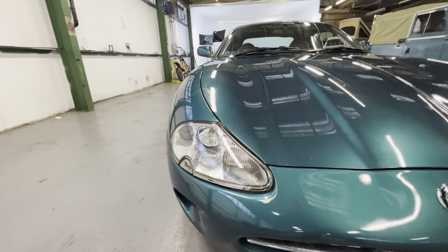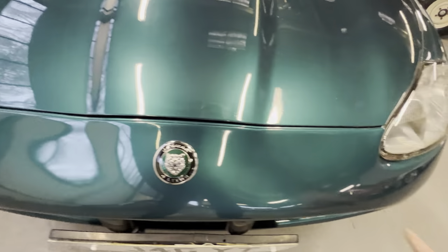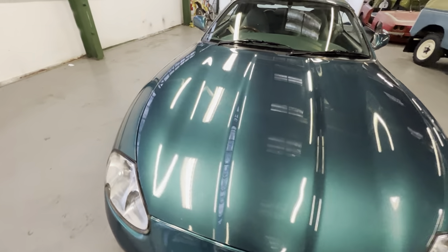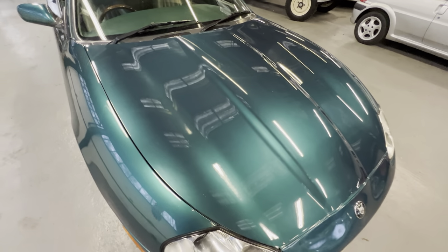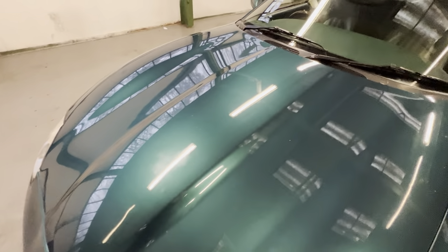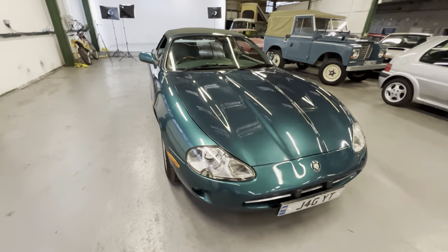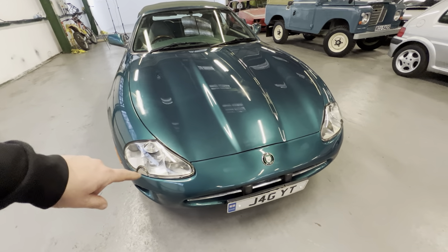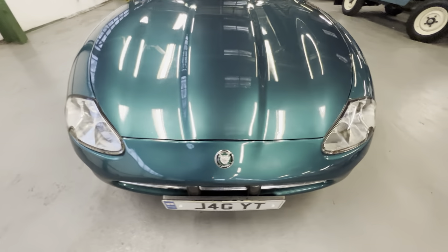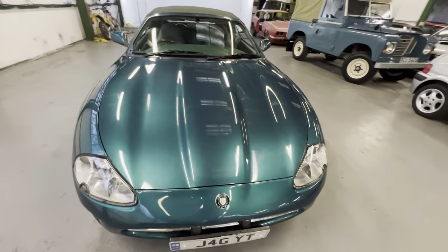Both headlights are nice and clear and bright, same goes for the fog lights. The lower half of the bumper has no scuffs or scrapes. There are a couple of little stone chips on the front valance, which are to be expected on a hundred-thousand-mile, 25-year-old Jag. The rest of the bonnet's all good. There's a slight hazy patch where it's got a bit of a swirl developing from a sponge — a good hand polish should remove most of that. It's also got the usual slight colour discrepancy between the bonnet and the front bumper, which pretty much every metallic Jag of this age has — it's not major and certainly wouldn't put me off, but it's worth pointing out.